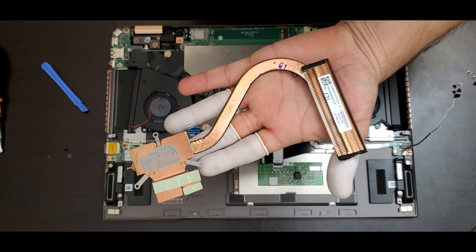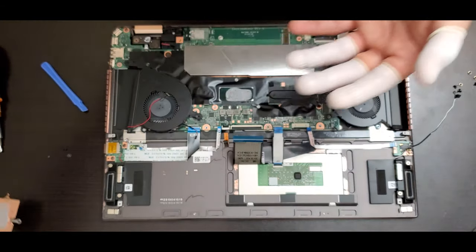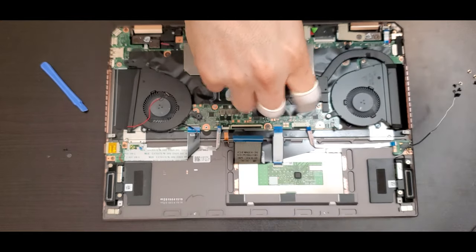You are able to remove the thermal paste and reapply new thermal paste. In this case we're not going to do it, but feel free to do it — you can take a look at another video on how to do it.